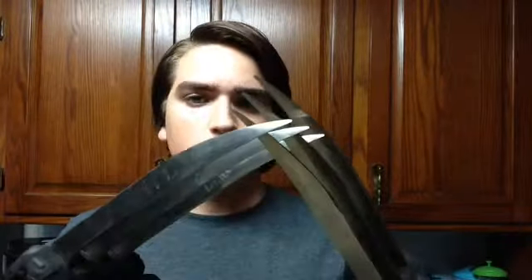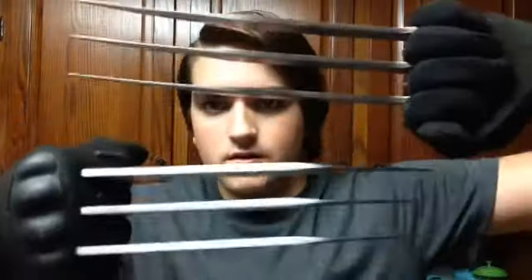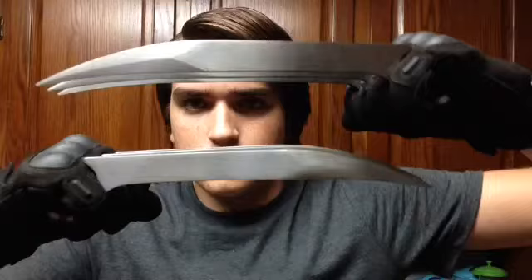Alright, so here they are with the gloves and they look way better. These are just some gloves — they're not THE gloves for the costume — but they look pretty good on there. I think they look pretty good, and the gloves I'm getting are similar to these but they are black and yellow. Happy with these.